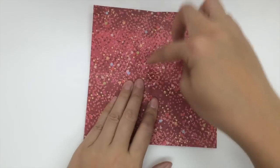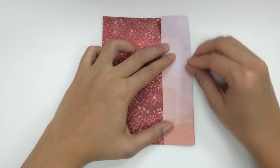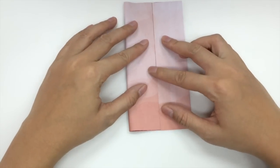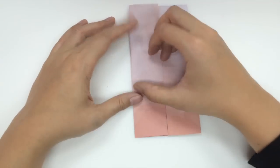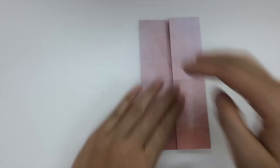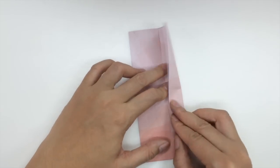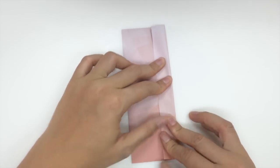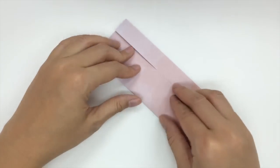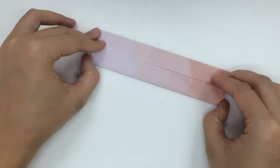Next we're going to take these outer edges and fold them towards the middle crease we just made. So fold that towards the middle crease, and the same with this outer edge — we bring it towards the middle and fold it inwards. We do the same fold again, bringing this edge and this edge into the middle. Bring that into the middle, crease it well, and bring this side into the middle and crease it well.